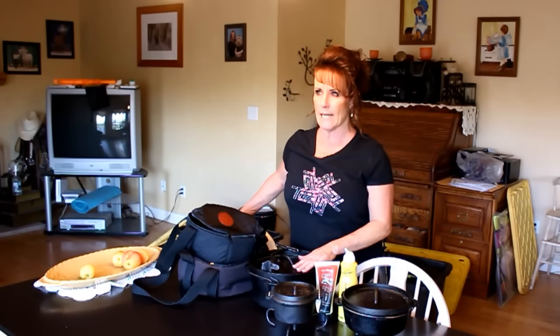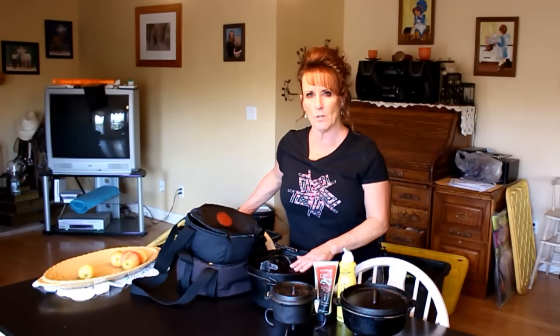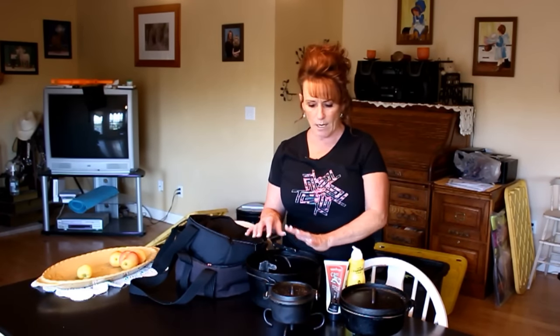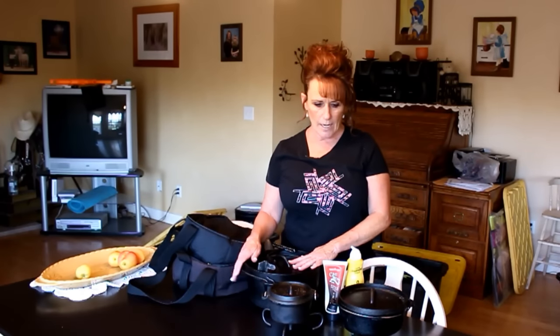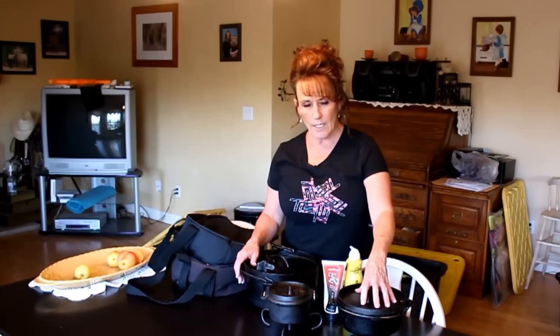I didn't bring them all in today because there are a few out there and they're big and heavy — I'll probably need my husband's help to get some out of the shed. I don't use those all the time. This here is a four quart Dutch oven — I misspoke in another video and said five quart — and this is a one quart Dutch oven. I also ordered a three-quarter quart mini, which should be arriving in the next day or two.